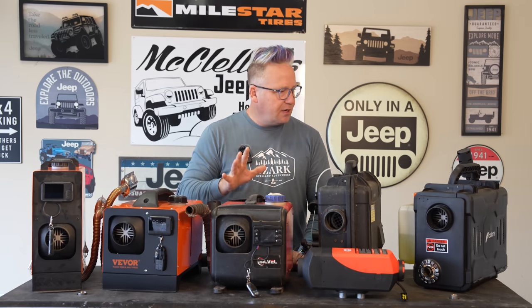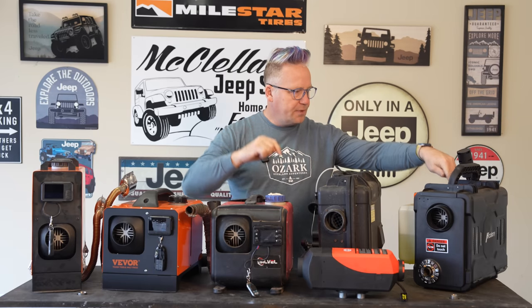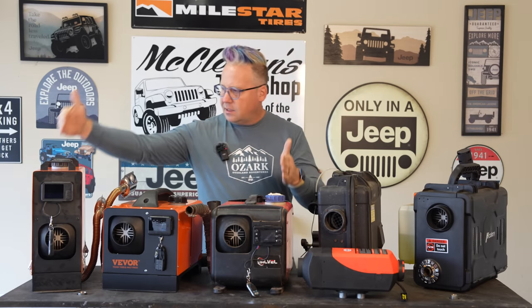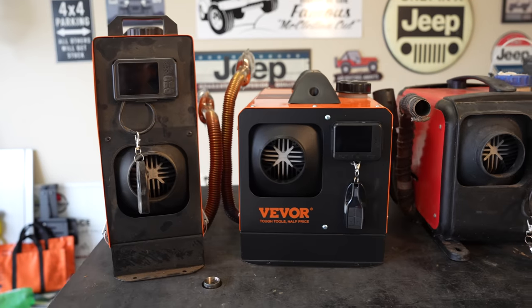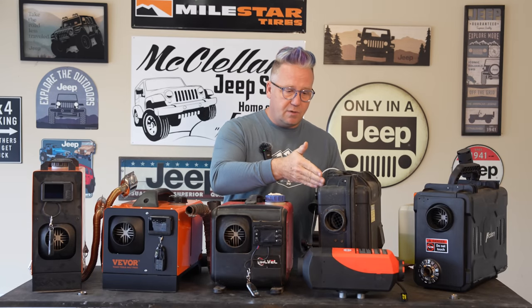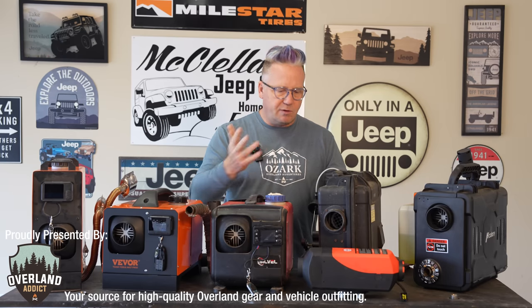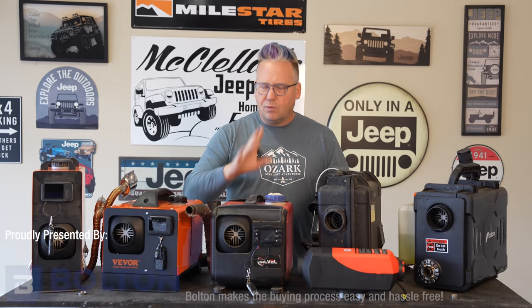What we have here are a mix of two kilowatt diesel heaters, a five kilowatt, and three that are all supposedly eight kilowatt diesel heaters. They do come in different sizes, and the size determines what type of space you're going to use your diesel heater in. A two kilowatt is going to be perfect for a small rooftop tent. The larger ones are great for maybe a much larger ground tent, a small trailer, that sort of thing.